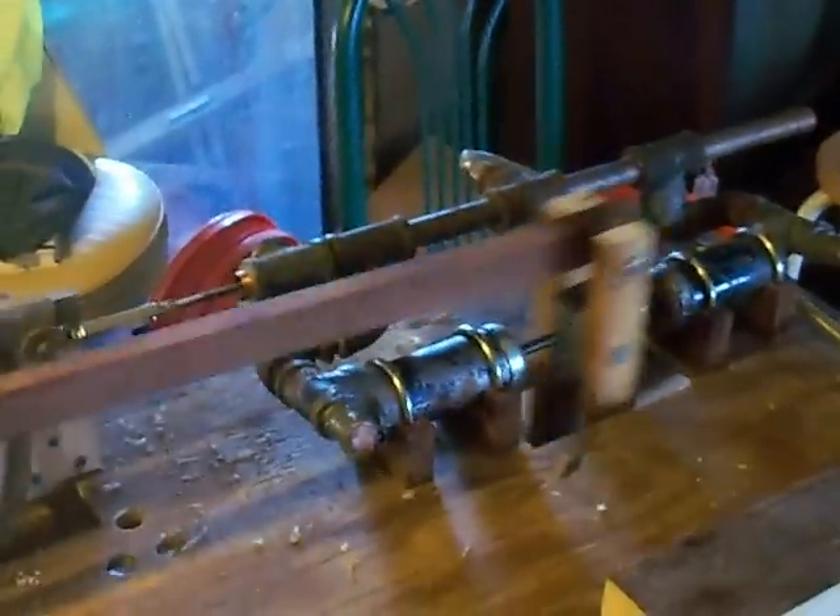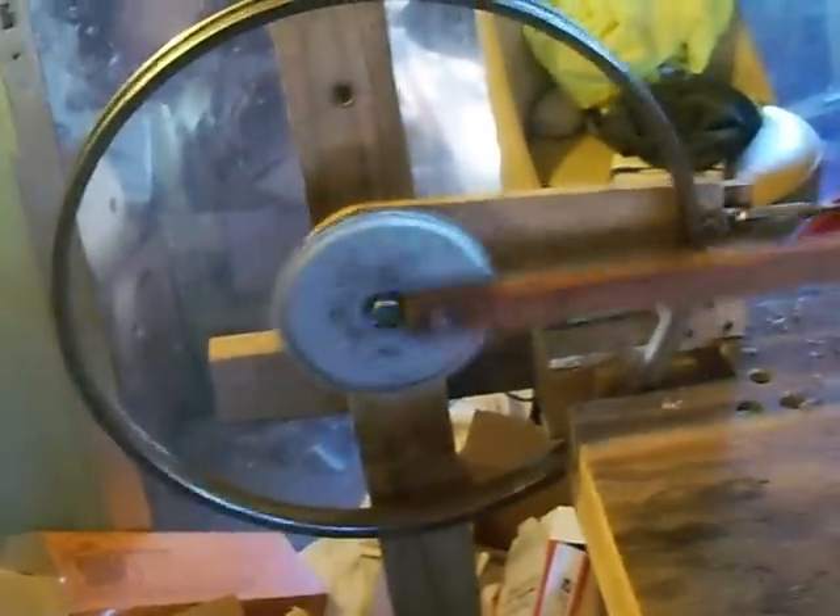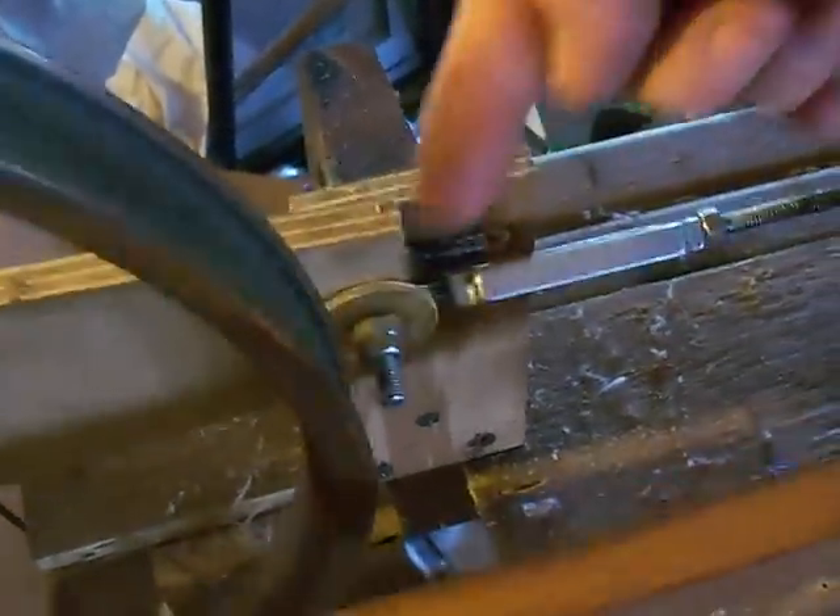I can drink a lot of beer and watch this thing run for hours. This mechanism here — I probably need to make it a little longer to get it away from that flywheel. By the way, this flywheel is lined with lead — a lead strip I hammered in there, left over from a boat I was working on for a centerboard. I like to run it as slow as it'll run; that way you get to watch everything and see how it works.